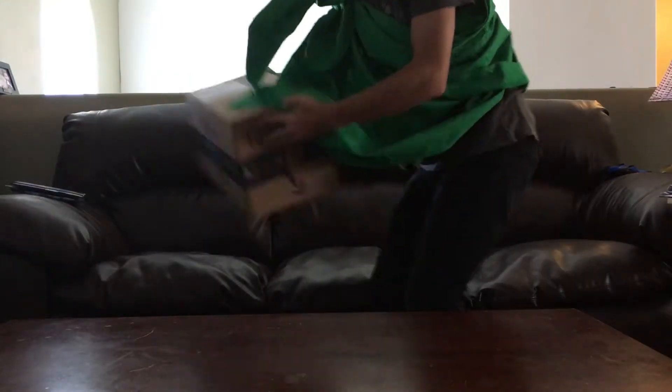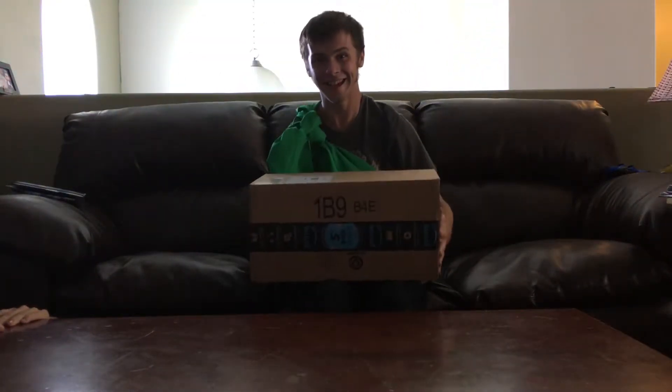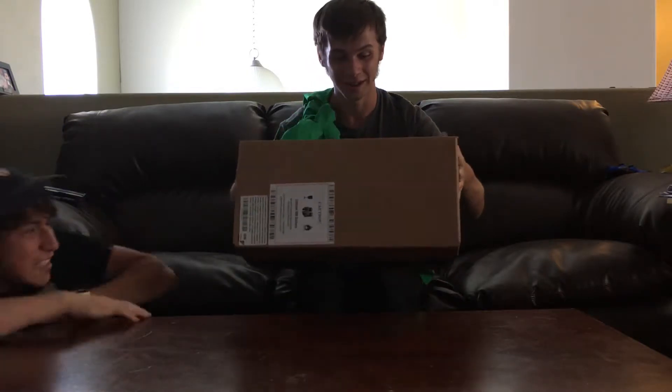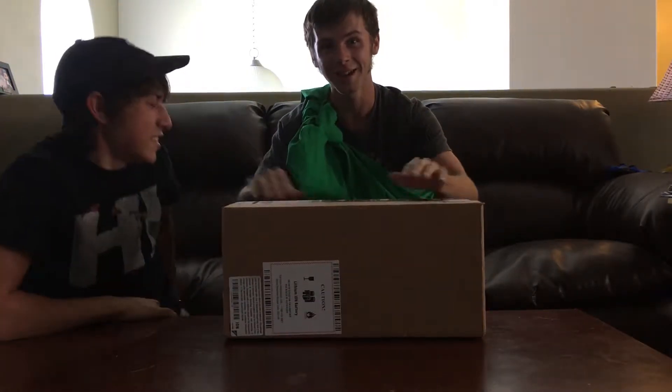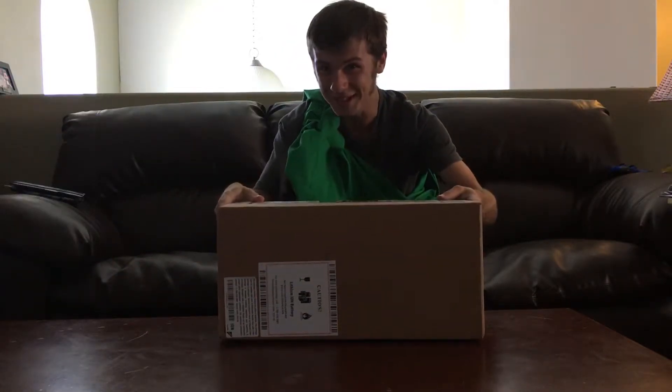Hey guys, we're gonna be doing an unboxing video. So we got here a camera and a tripod, and it's gonna be good.